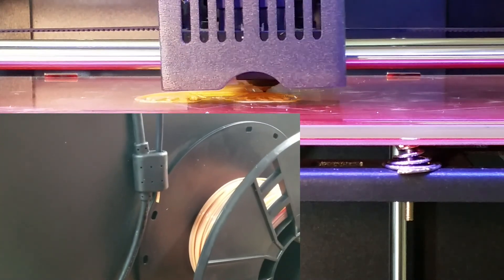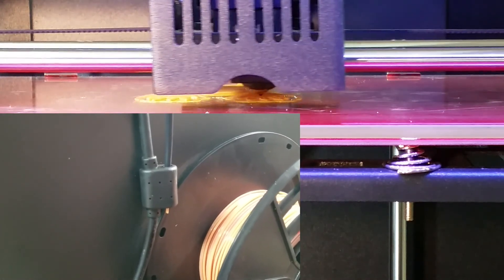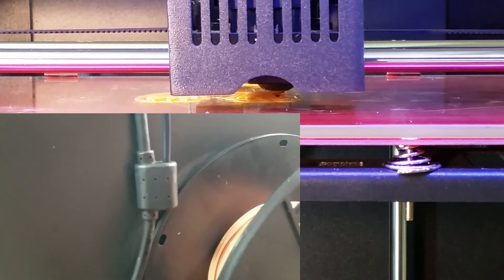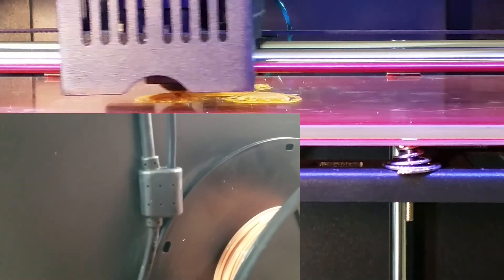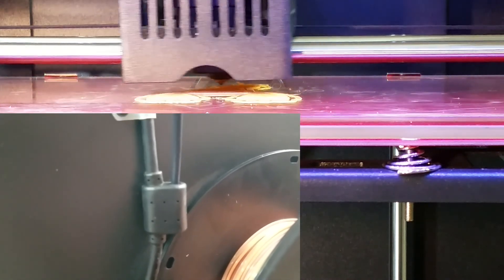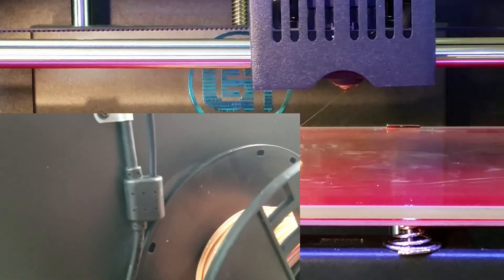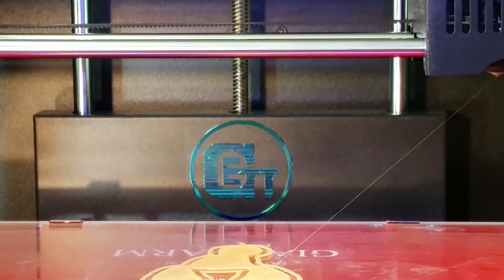Let's see what happens once it runs out. It's running out pretty fast. Somewhere inside that block is supposed to be a switch, so it's going to be interesting to see if it actually works. Okay, it just detected the runout, so let me run around to the front and take a look at what the message says.